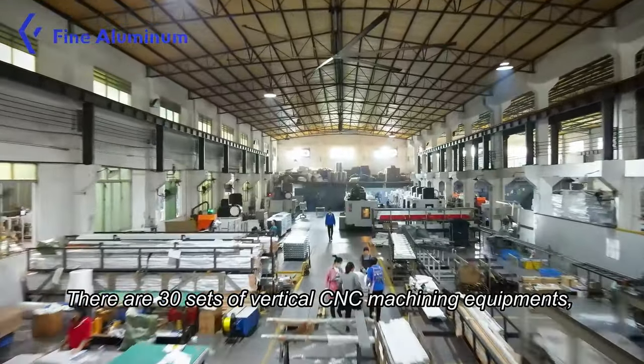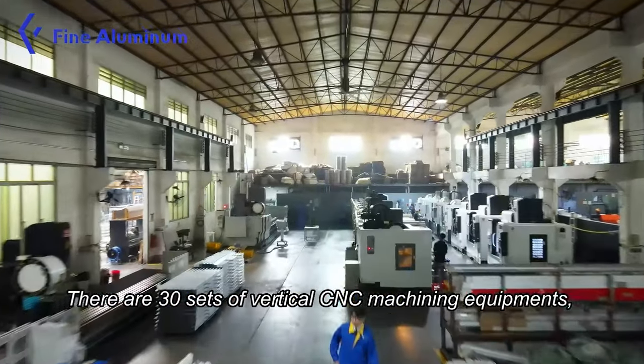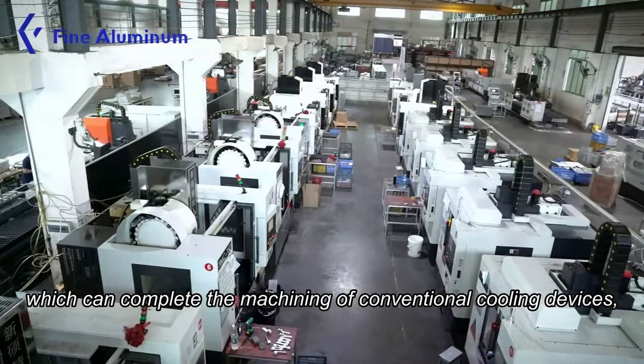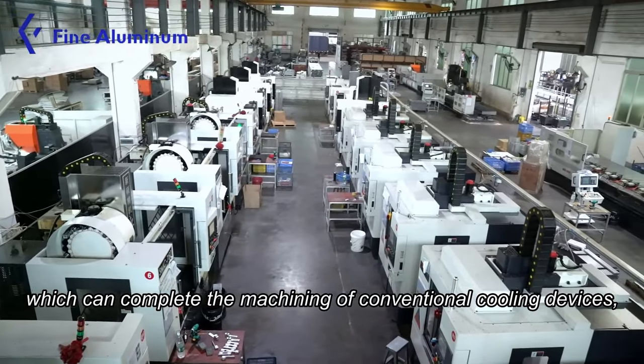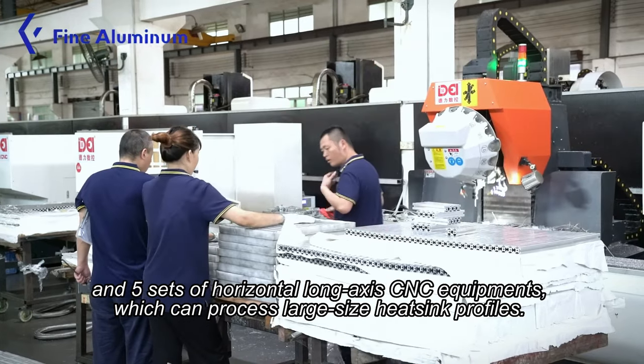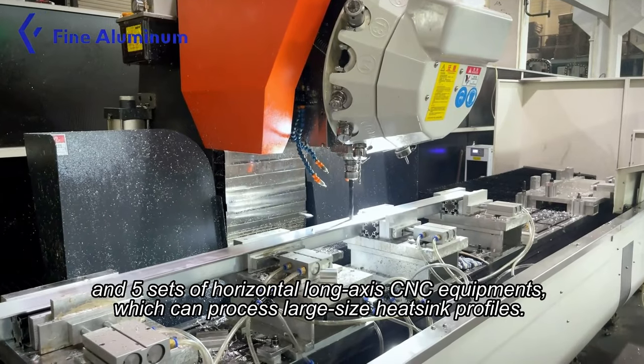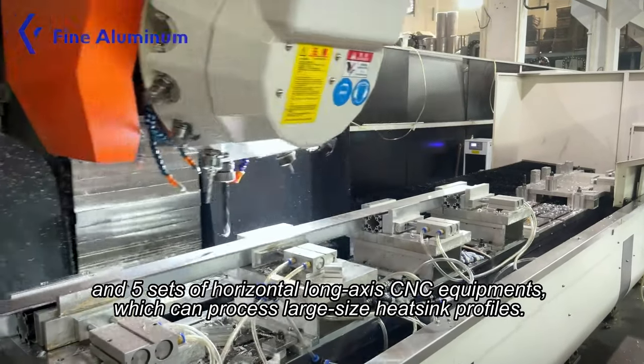There are 30 sets of vertical CNC machining equipment which can complete the machining of conventional cooling devices, and 5 sets of horizontal non-axis CNC equipment which can process large-size heat sink profiles.